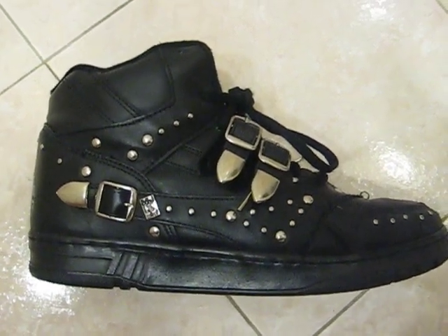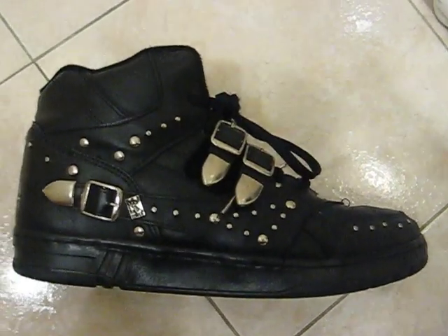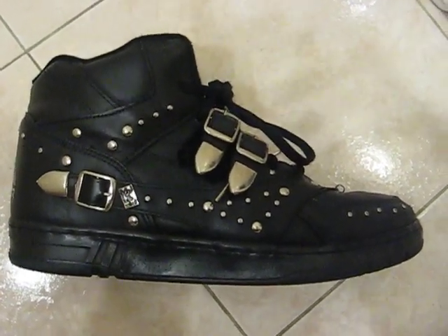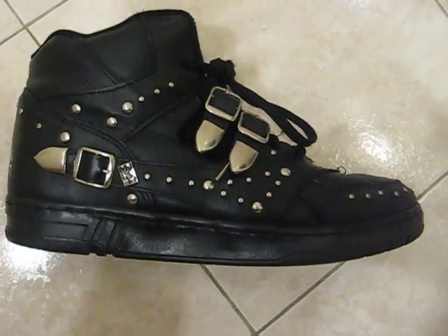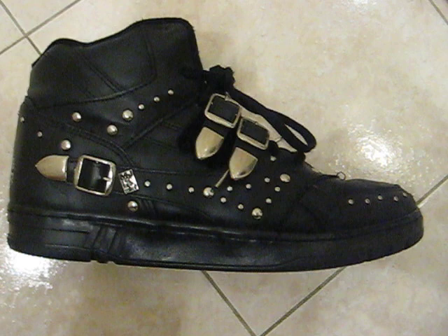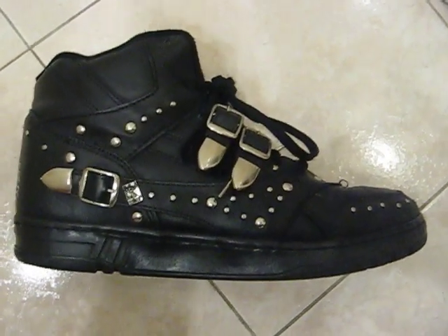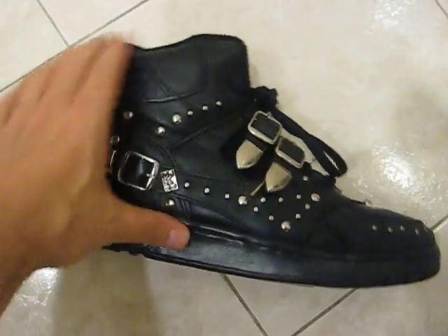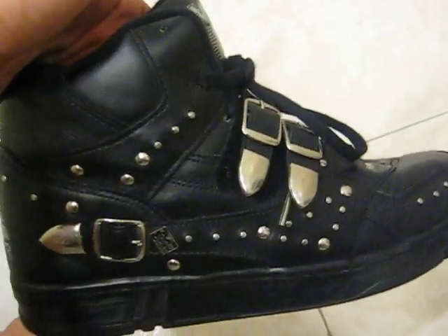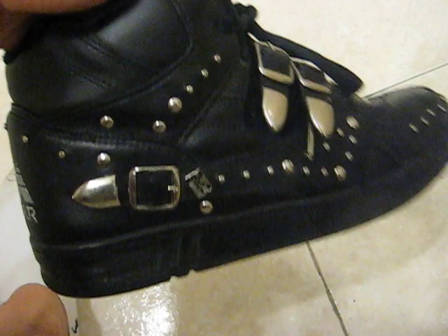Comfort wise, I'd say they're extremely comfortable, so much so that you don't really want to take them off. If I had to compare them, I'd say they feel as comfortable as an Air Max 2009. I know you may not believe me, but it's the truth — I really didn't want to take them off. They're not that high, but I'd probably consider them a mid.